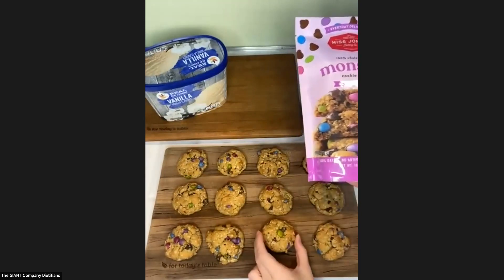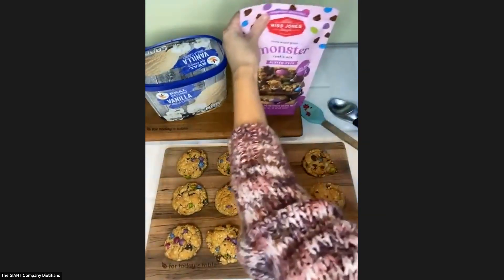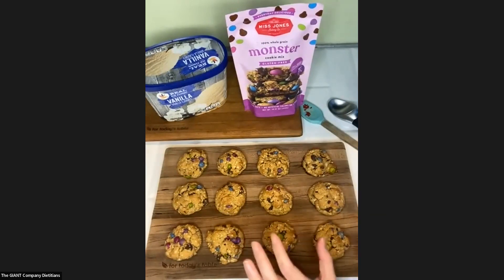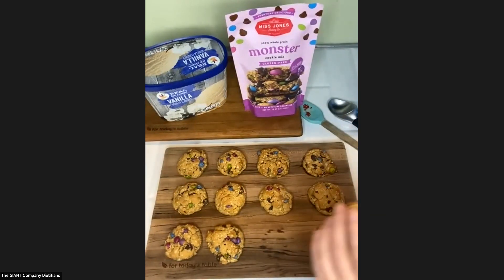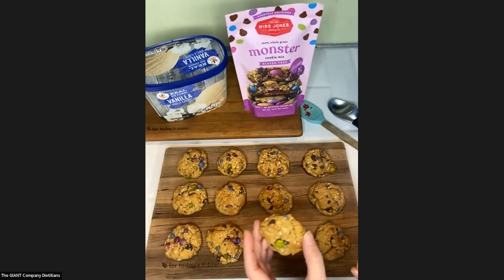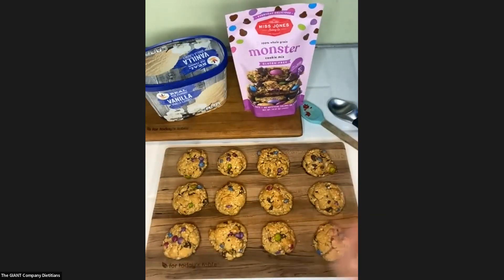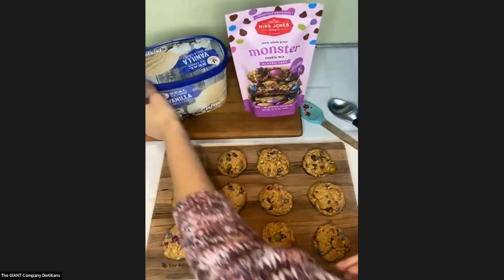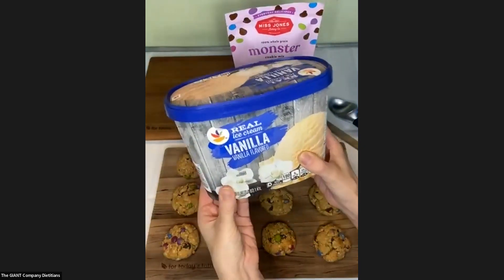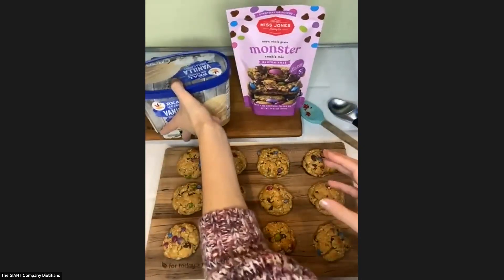Whenever you make any type of ice cream cookie sandwich, I recommend after your cookies bake and cool, put them in the freezer for at least 30 minutes before trying to make your sandwiches. It helps firm them up and makes them less crumbly when you go to put the ice cream in. The ice cream I'm using today is just our Giant brand plain vanilla — you can use whatever flavor you like, but I thought vanilla would highlight the cookies more.